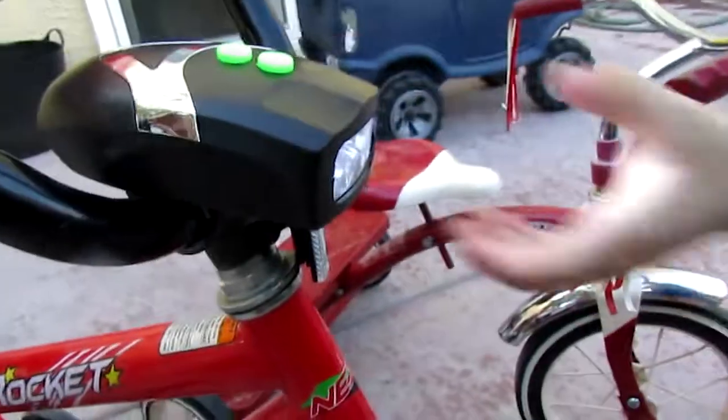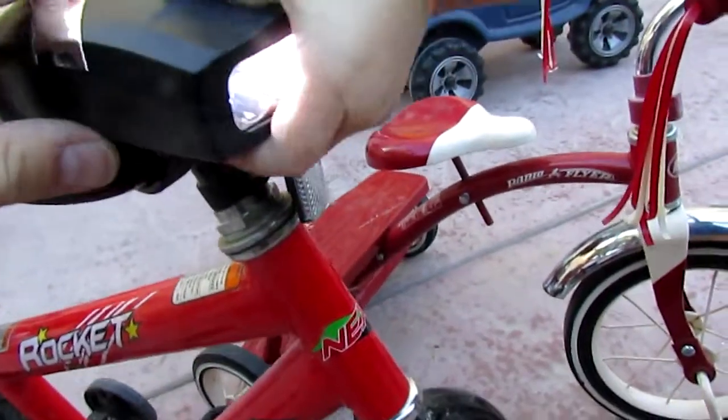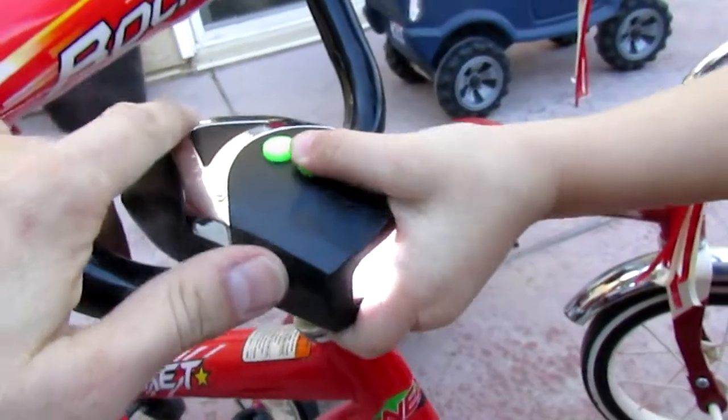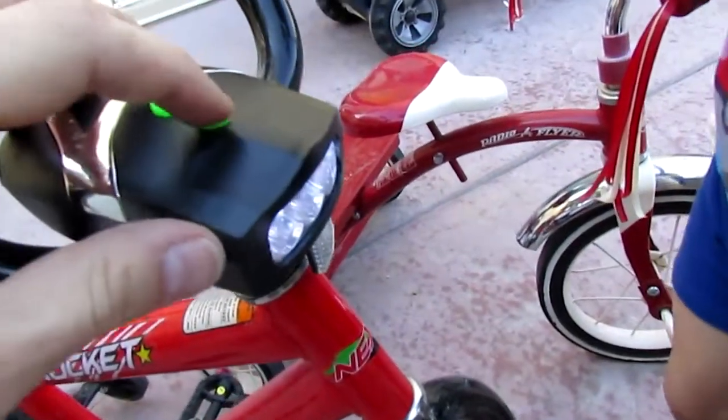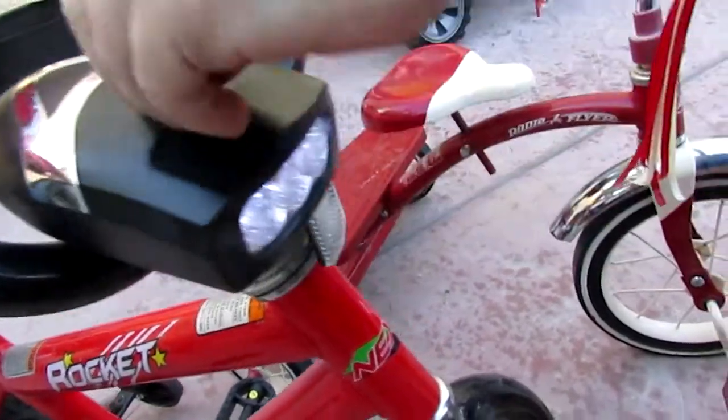I wouldn't call this the best-made bike light. It's enormously oversized for what it does. And I dropped it once and one of the buttons just popped off. But they popped back in. So hey, it works for the price.